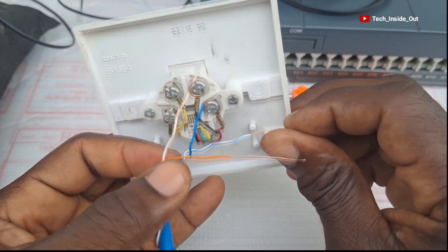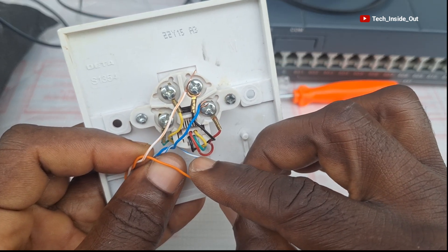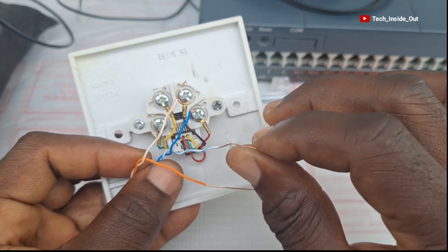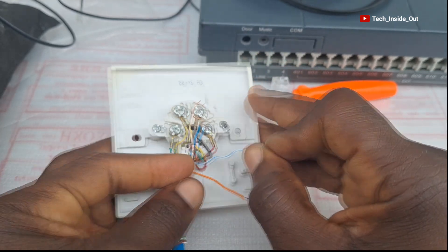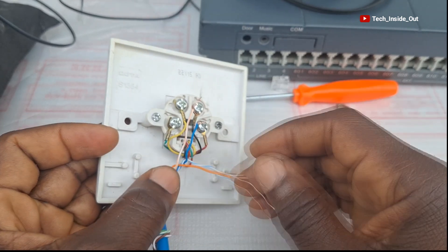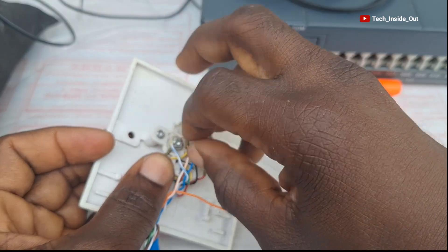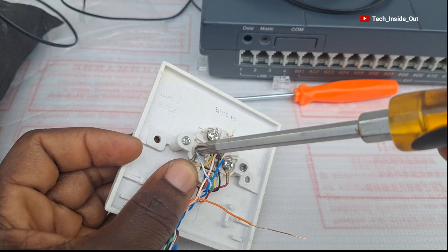Pin three is the striped blue. On the socket, pin one is black, pin two is red, and pin three is green. So the striped blue goes to the green terminal, which is at the side here. I'll wrap the striped blue around the green terminal and tighten it with the screwdriver.